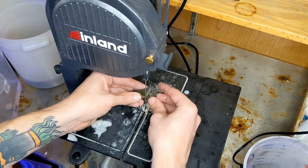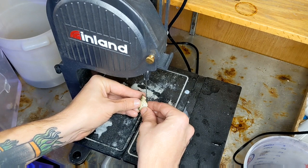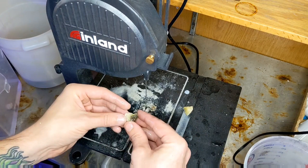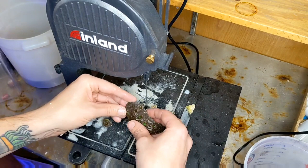Here you'll see me do a technique called undercutting, where essentially, once we cut out the frags, we go back through and cut out the extra skeleton underneath to get a nice flat surface for mounting on our frag plugs. When cutting these corals, you don't want to move too quickly — you want to let the weight of the blade do the work for you. If you push against it, you're going to dull your blades faster and might end up damaging the flesh of the coral. Slow and steady wins the race here, for sure.